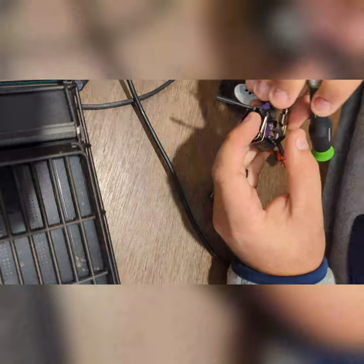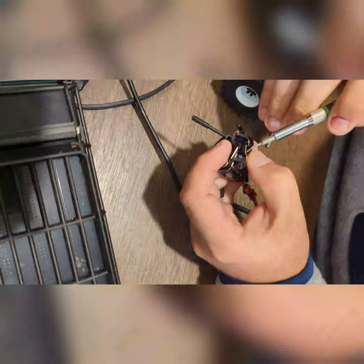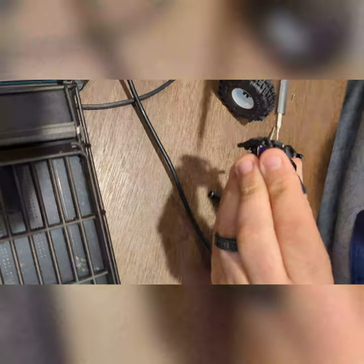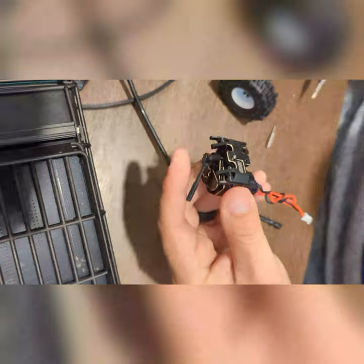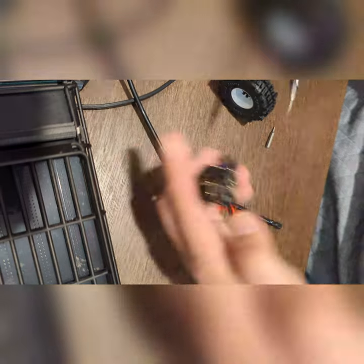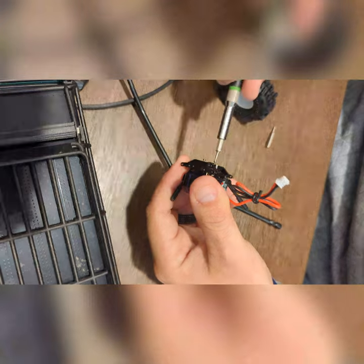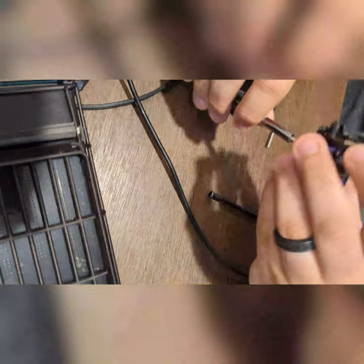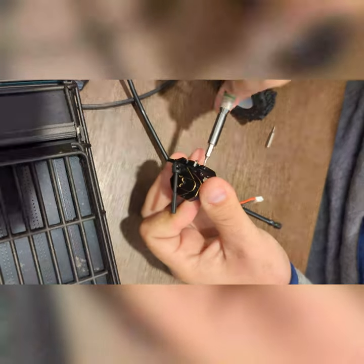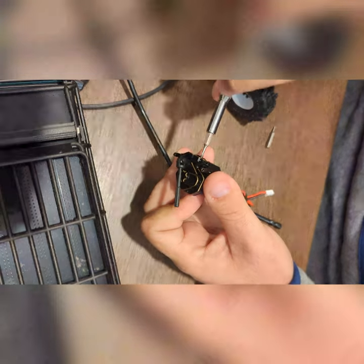To set these up, super simple. Just kind of drop it on, line the holes up, send the screws in. You don't have to go crazy with this. I'm only going to put them in a little bit and get the other one started. You don't want to crank it down all the way because then you're not going to be able to line everything up properly. Looks like everything's lined up — we can tighten down the base.